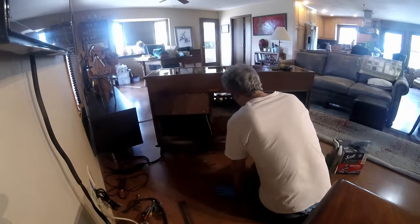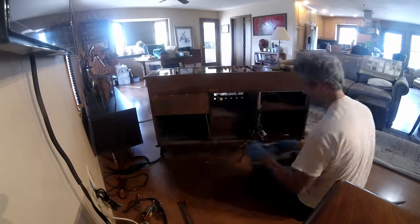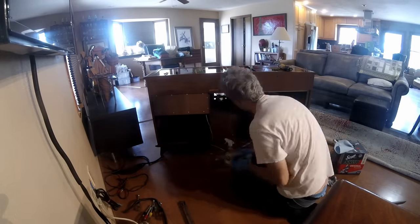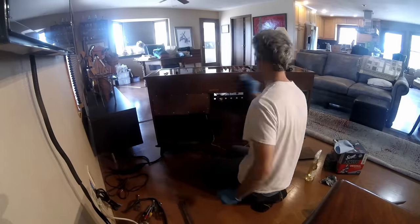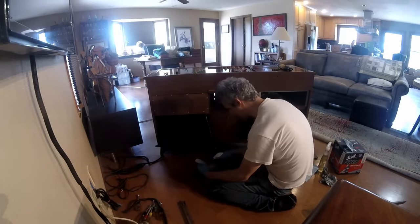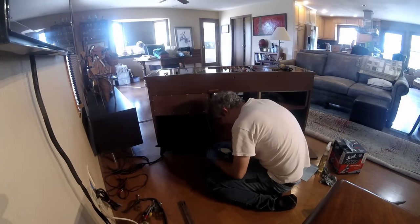All right, enough gawking, let's get to cleaning. I'll start by vacuuming up a bunch of the dust bunnies and then dive in deep with chemicals. The wires were all gooey and gross and covered in 60 years of baked on grime. So I pulled out the Simple Green and Goo Gone and just scrubbed until they started to clean up and be a little less nasty.